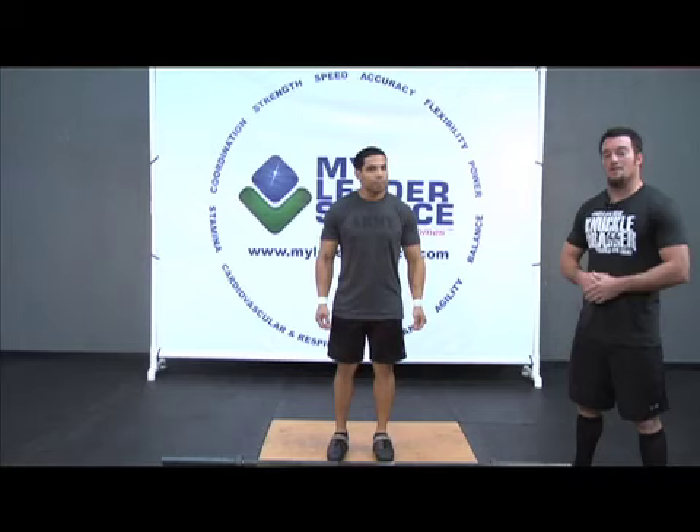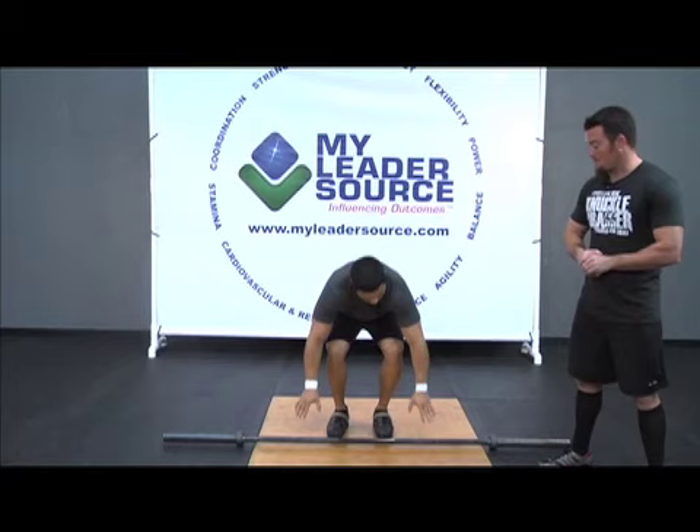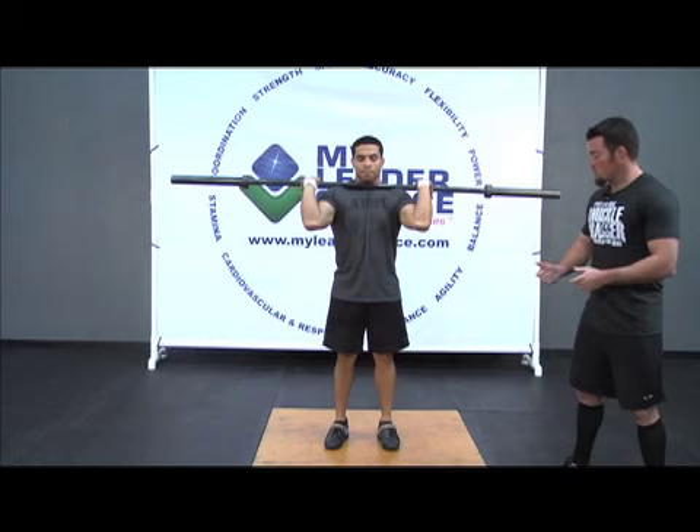We're going to be going over the split jerk. In order so that you can see a better angle, we removed the rack, that way you can get a better visual of Carlos performing the split jerk. We're going to go ahead and pick up that bar. As we do with all the rest of the presses and the push jerk, we're going to bring the bar into the rack position.